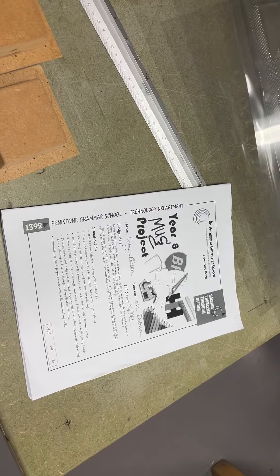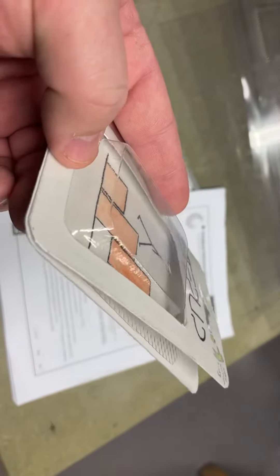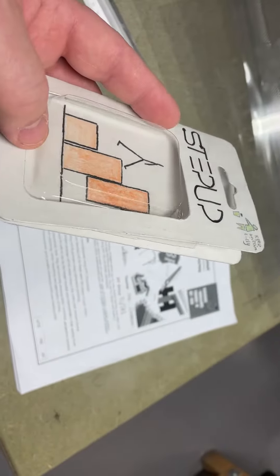Hi Year 8, it's Mr Dobson here. I'm just going to run through the process of vacuum forming with you. Today we're going to look at vacuum forming the blister pack for your Year 8 graphics project.